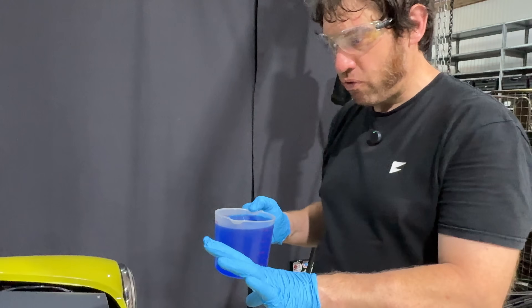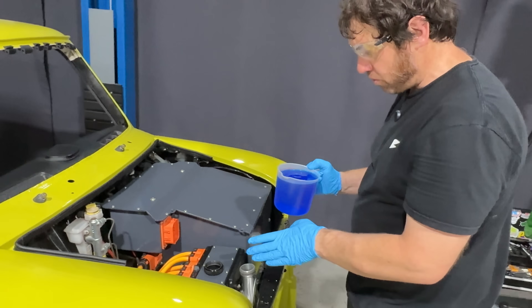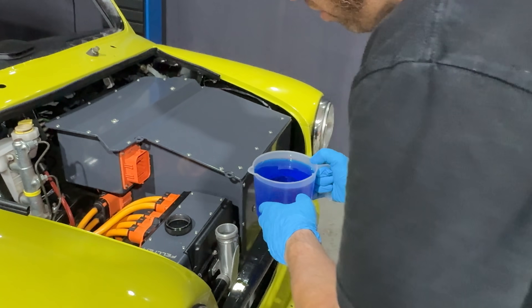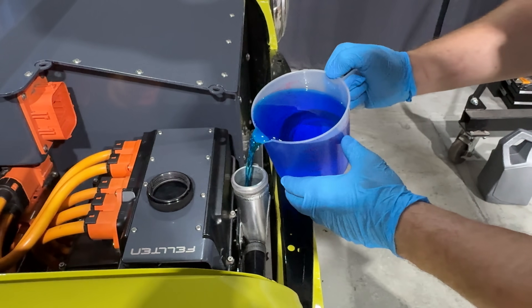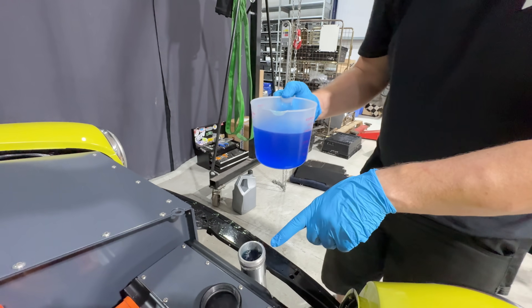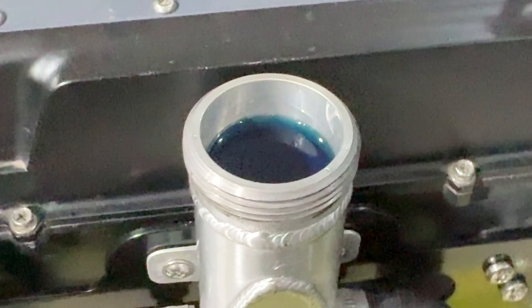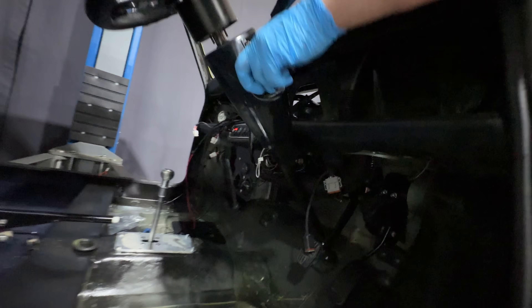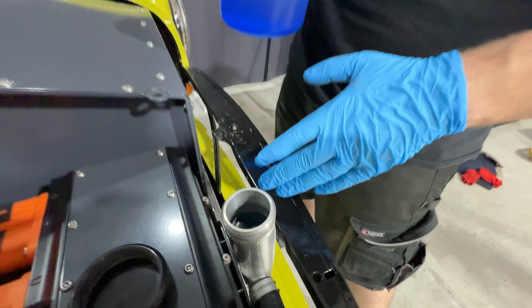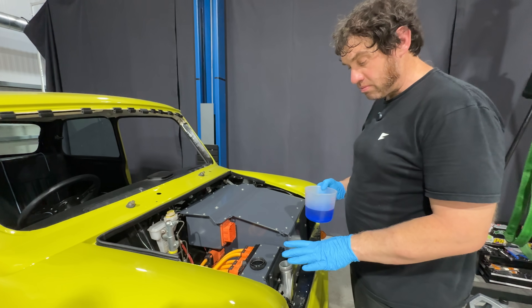One key thing you must do before you turn the system on is prime the water pump — the Bosch water pump should never be run dry. The mix we use is a glycol 50/50 mix: 50% concentrated, 50% distilled water. Simply fill up through the top here — there'll be lots of bubbling and you'll probably need about three and a half litres of coolant. Turn the system on briefly and you should hear the water pump running and it'll suck through some of that coolant. When the expansion bottle is at the right level and there are no more bubbles, the system is completely primed and you're ready to go to the next stage.